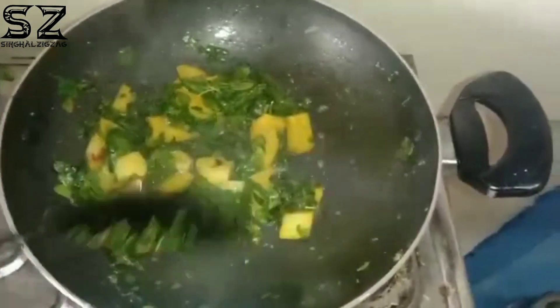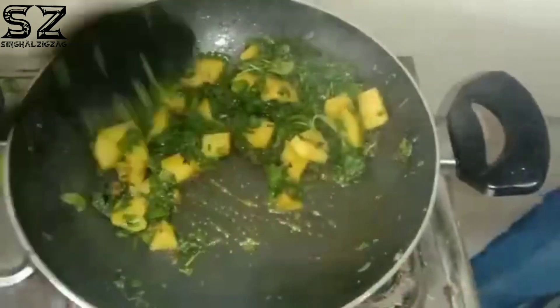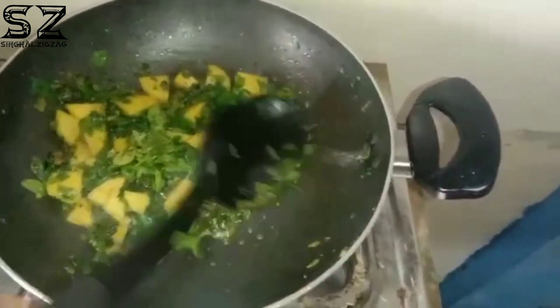You will not get the water and this is not going to be picked. We have started to remove the water and it will be cooked well.